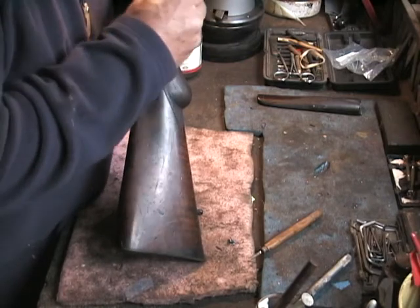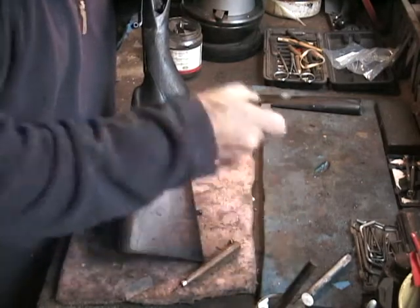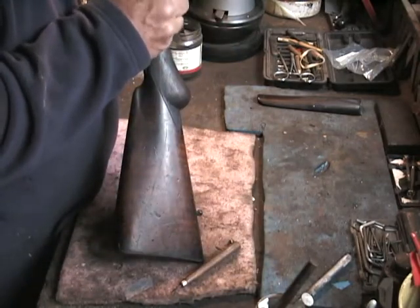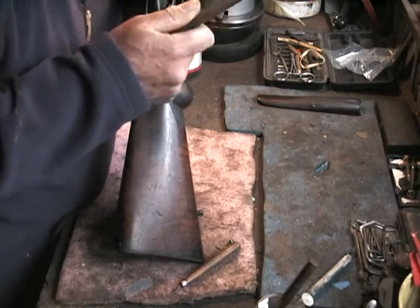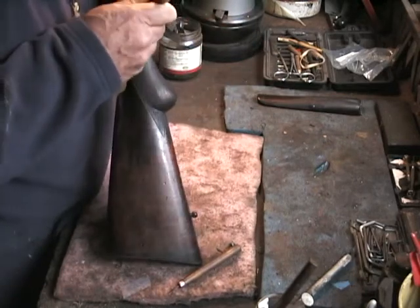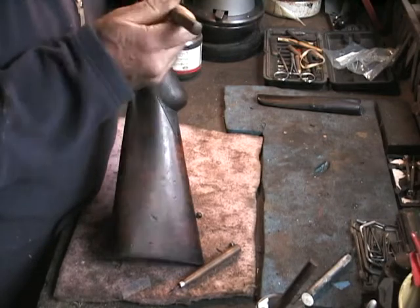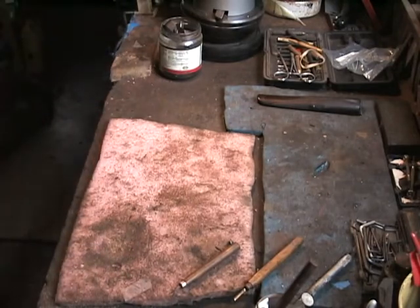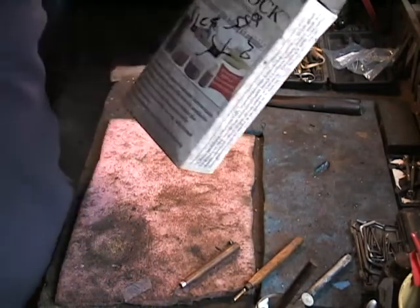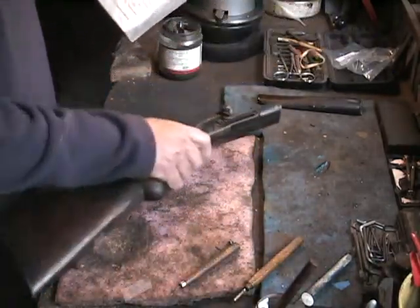If you use thinner epoxy like the Acryglass kit, or Z-epoxy, or something similar, it runs all over the place. This product is actually made by Midway — it's an in-house brand. They call it Miles Gilbert but it's really just Midway, and it's a gel-type two-part epoxy.